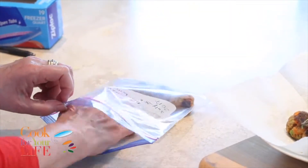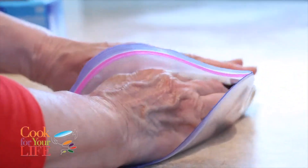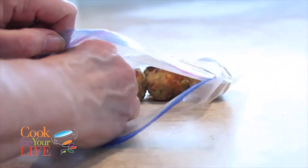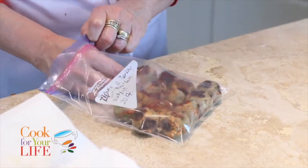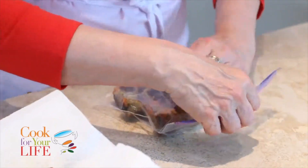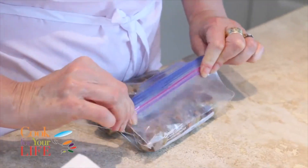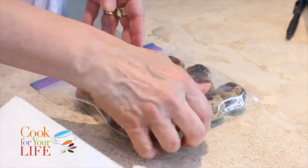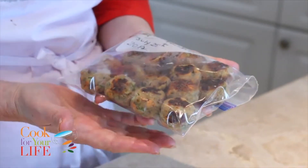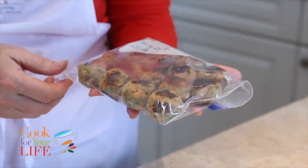As with all things that you freeze, try to get them in as tight as possible — I'm going to put these in one layer, not in a big lump. There's a method to my madness because it means I can get as much air out as possible. So now I'm just going to squeeze as much air out as I can and freeze it flat like that. That way they're going to freeze evenly and quickly. I'll put those in the freezer now — there you go.